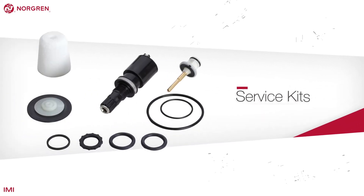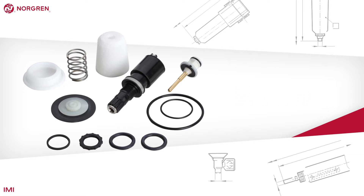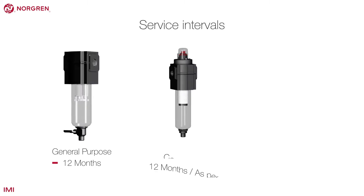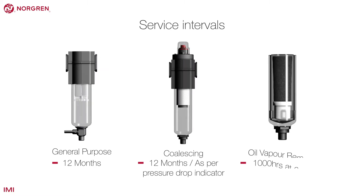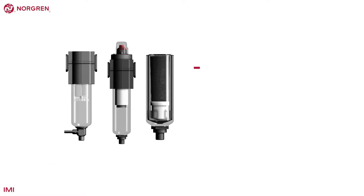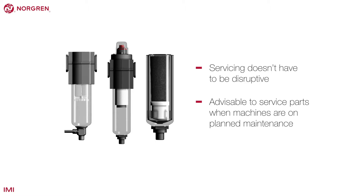Although many customers don't realise, all filters need maintenance, with a general purpose filter needing a service every 12 months. Proper servicing ensures efficient running and longer life. In fact, some filters just won't work if they haven't been serviced or replaced when required. With planning, it doesn't have to be disruptive. It's advisable to service parts when machines are on planned maintenance.